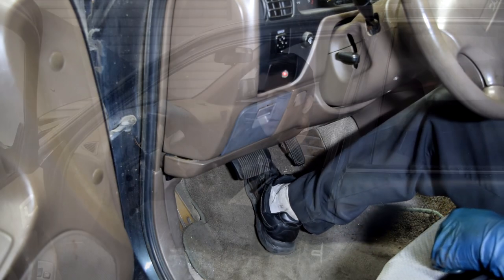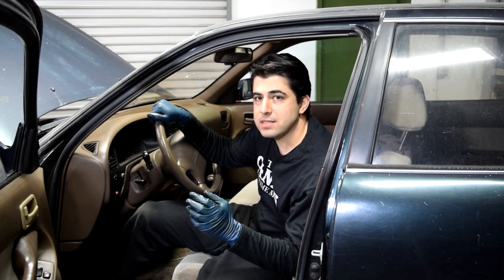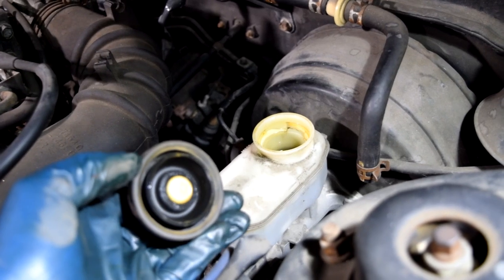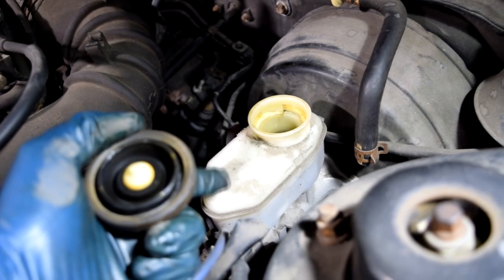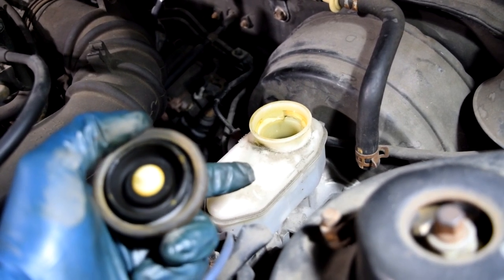Next, the spongy brake pedal, or a brake pedal that goes all the way to the floor. If that's the case, you either have air or a leak in your brake system, or a faulty brake master cylinder. First, check the easy stuff — make sure you have enough brake fluid, because if you don't, you're going to pump air into your brake system, and that's one way air gets in there.